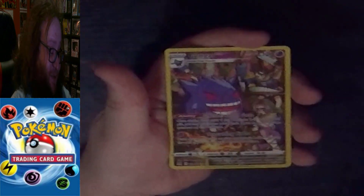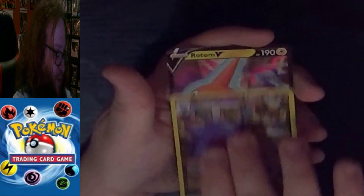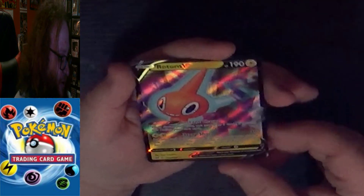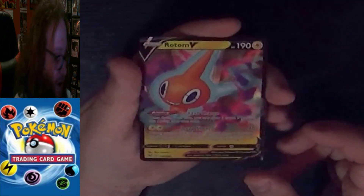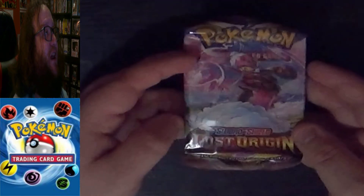Let's see what the last card is — it can't possibly be better than this. Oh, very nice! We have a Rare Full Art Rotom V. Already got some great hits just off the first pack in the first Pokeball. Let's see if our second Lost Origin pack can follow up with that.